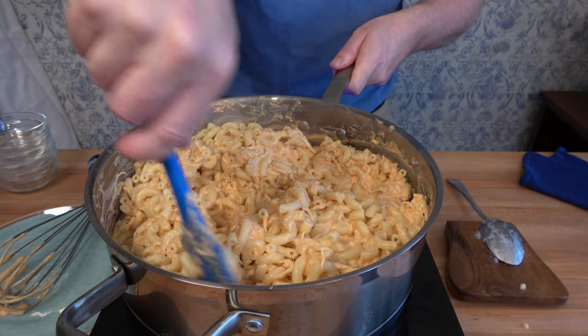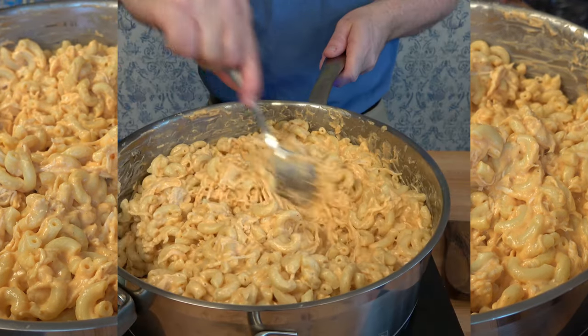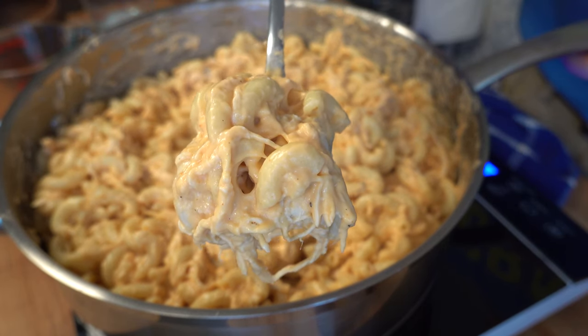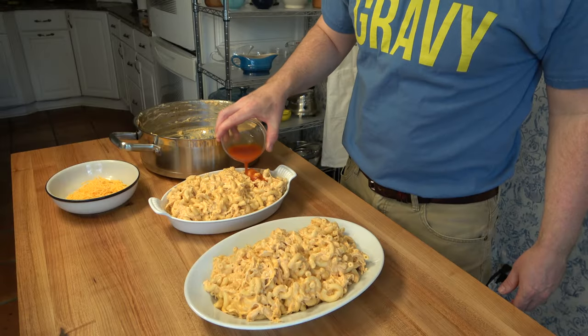Once everything is well mixed together, you're ready to dive into that cheesy buffalo wing mac and cheese. Check out this hearty comfort food delight with that spicy buffalo cheese sauce, that chicken, those noodles — this looks great. But there's more, my friends.